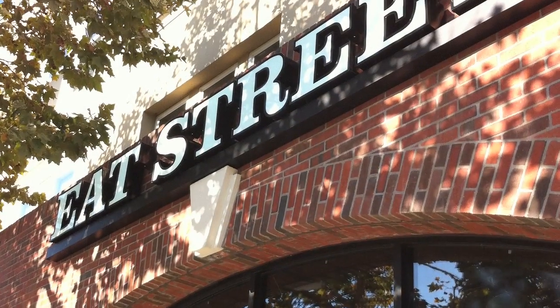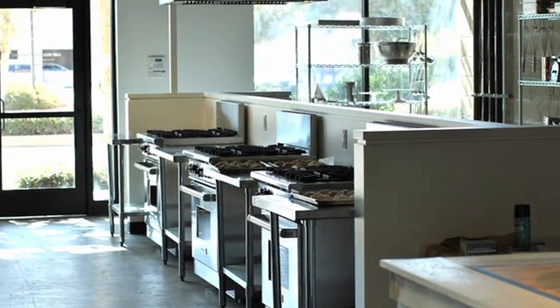For today's video blog we're in Anaheim, California at Eat Street and standing next to me is Kate. She's a chef and she offers a service here that's more than just learning how to cook. She educates you on the food techniques and she's been kind enough to work with us today.